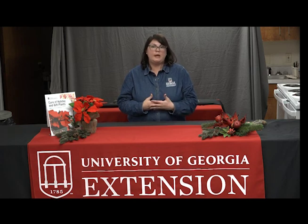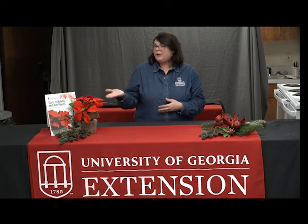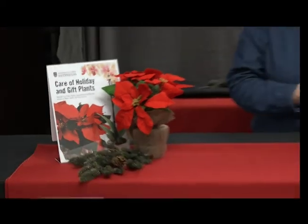To summarize: one, start out with a healthy plant; two, make sure it's in a warm location with plenty of sunlight; and three, check it regularly for water needs. For more information on caring for your holiday plants, check out the UGA Extension webpage for their publication on caring for holiday and gift plants, or contact our office directly at 706-653-4200. Happy holidays and please stay tuned for more Learning with the Dogs.